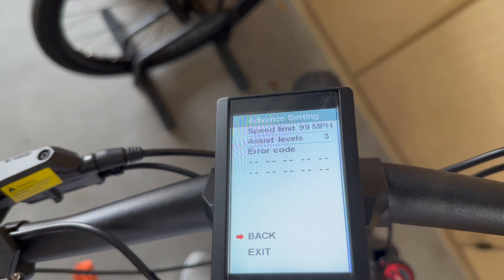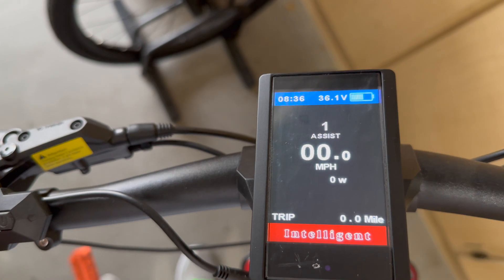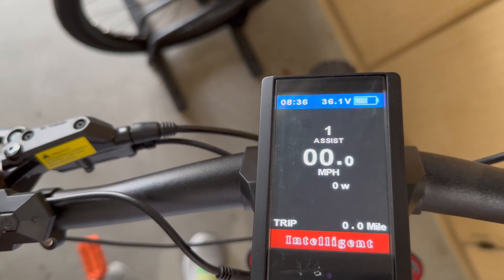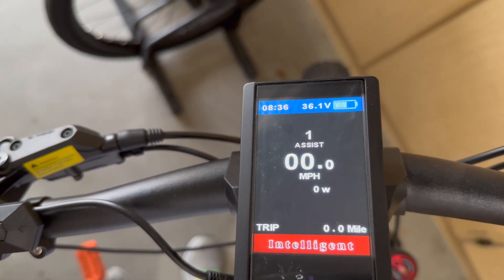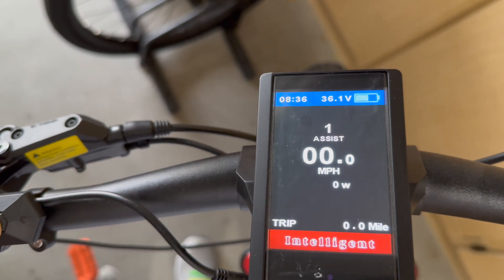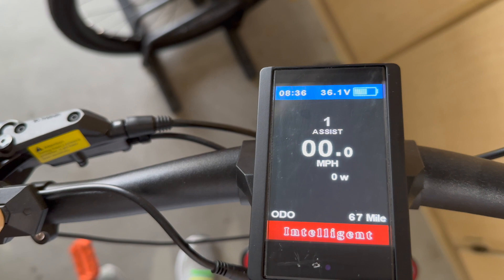Then go back and hit exit, and I'm out. Now you can see the voltage — before it was a percentage, now it's 36.1 volts. Going through the unit is very simple; you just hit the on and off button and it runs you through the different cycles.